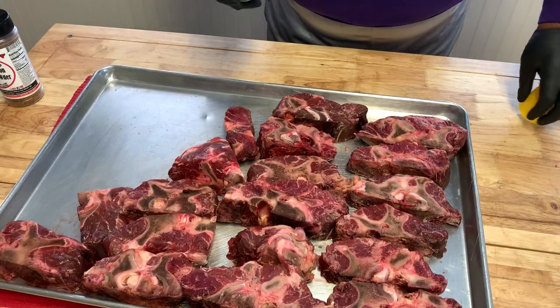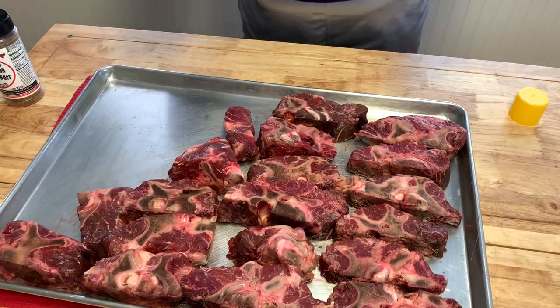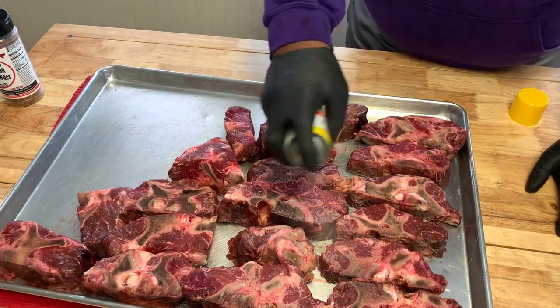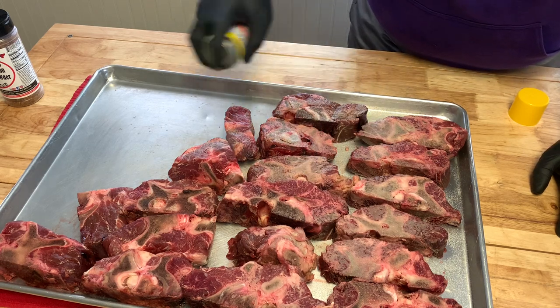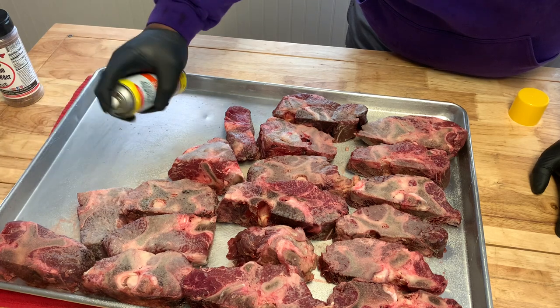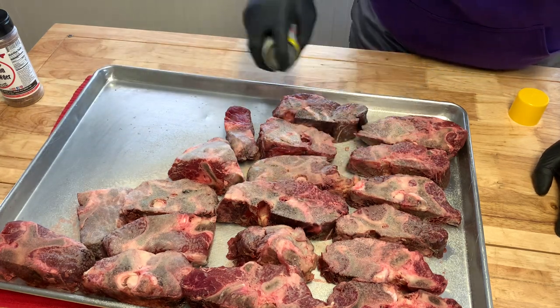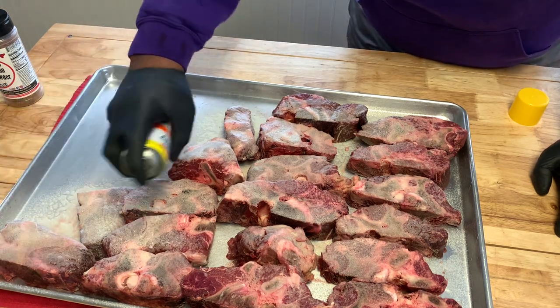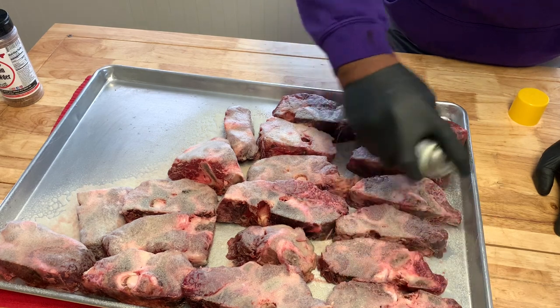We'll be using a mixture of pecan and mesquite pellets to cook this out. Let me show you what we're working with. $0.99 a pound — I got a dozen or so here. What I want to do is spray it down with some butter spray, just to help my seasoning stick over all the meat. They're thawed so they're kind of sticky.